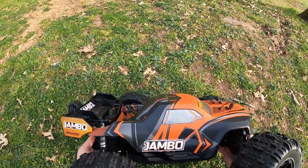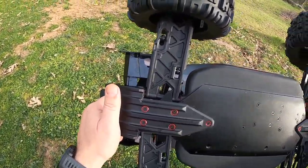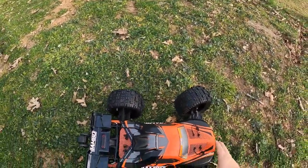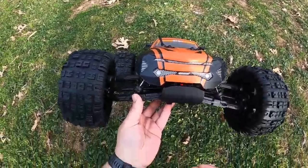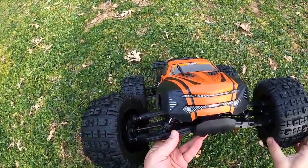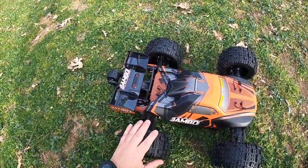Anyway, this is the Jambo. Make sure this is recording — yep, it sure is recording. Sweet. Now I hope I put this back on straight on my head. Seems good. What's up, guys? This is the Jambo. Now, this is Team Coralli's stunt truck — this one and the Dementor. It's a short wheelbase, eighth-scale with the long arms and the big monster truck wheels and tires.